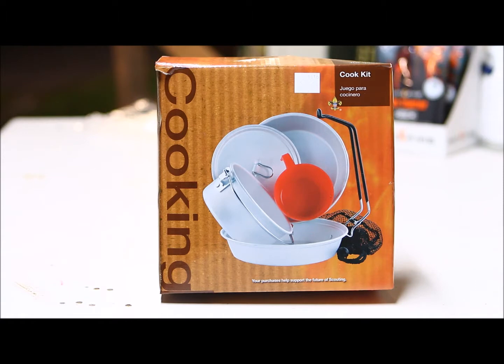Scouting was the early stage of me learning about life, and this little cook pot set was one of the first things I remember from scouting. I carried it on countless trips all across the Southeast. Today I wanted to share it and see if it's the same type of cook set that I remember.